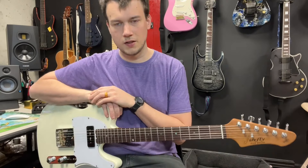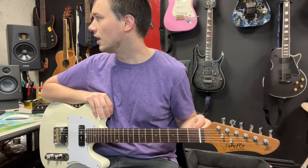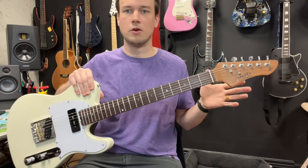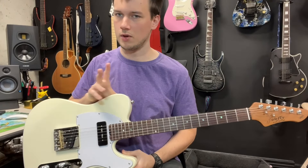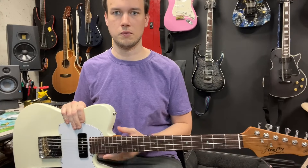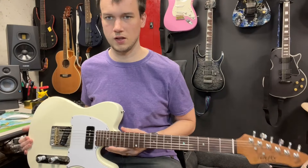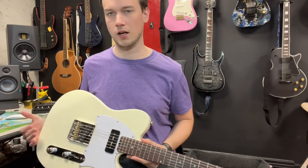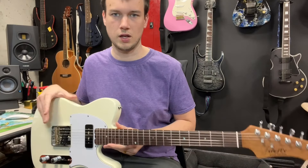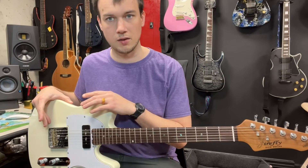Stainless steel frets and a bone nut. It's just an incredible modding platform. So if you bought this and wanted to put in your own parts, it's a very low entry price for the body. You could change out the tuning pegs, pickups, and electronics. I've honestly had a good time with them, but for this price point I think it's a great place to start.